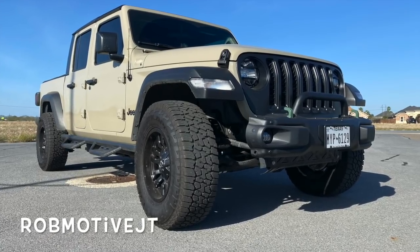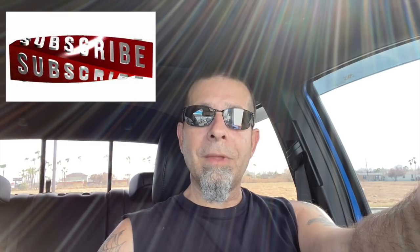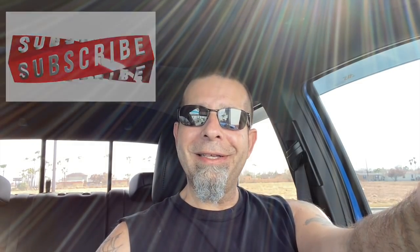Also, real quick — I have two other channels. The first is Rob Motive JT, all about my 2020 Jeep Gladiator. The second is Rob Motive Civic, all about my adventures with the Honda Civic Sport and the Honda Civic Type R. Check those out — if you're interested, please consider subscribing. Don't forget to click that notification bell so you don't miss any upcoming videos, like that giveaway that'll be coming. Smash that subscribe button on the way out. Thanks for watching. Stay safe out there. Bye.